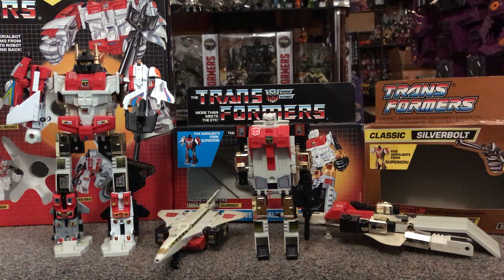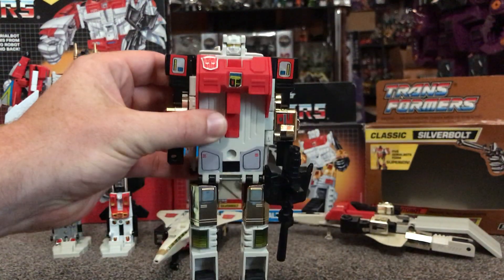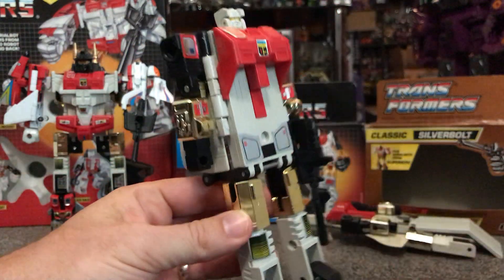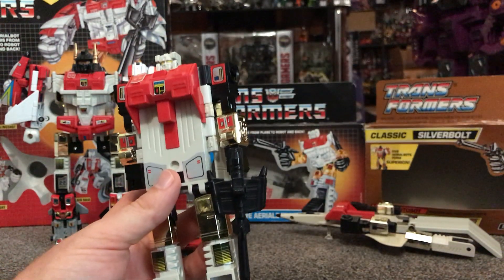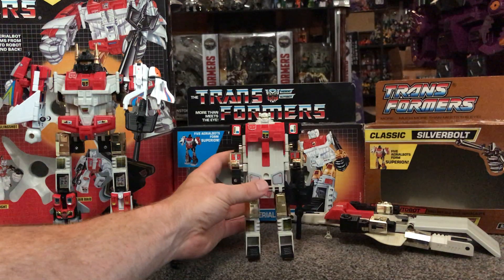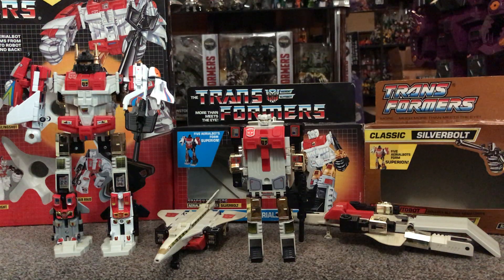Here he is in his robot mode, and it's fairly impressive to be fair. You can see straight away we've got some lovely gold chrome — just above on the top part of the legs, the thighs, and where the hands go in and out. If that chrome fades, it does tend to go a bit ready and can obviously detract from the overall presentation of the figure. Also be aware of sun fade — I've done a video recently on that, and he is susceptible to it due to his color.